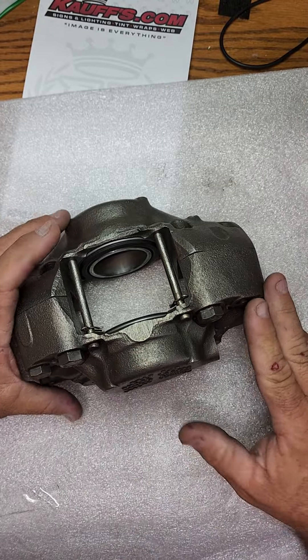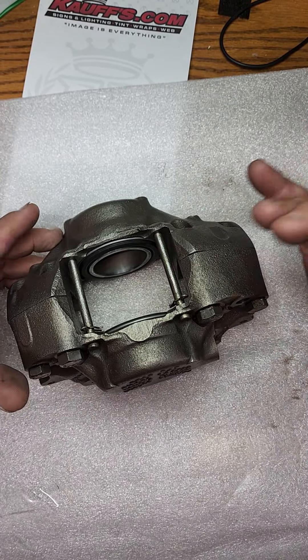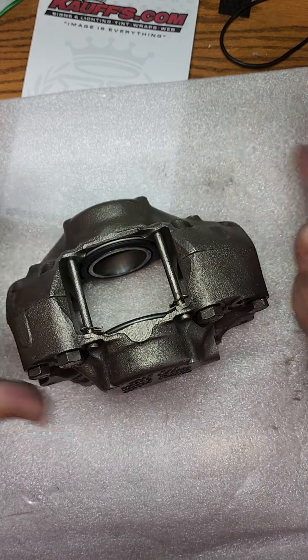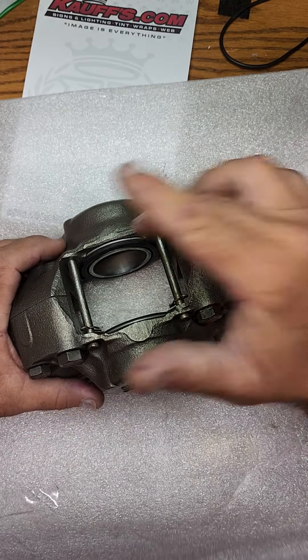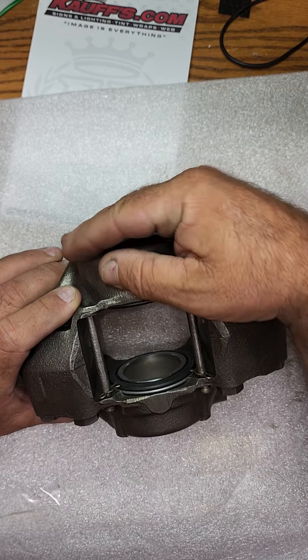We separate them, tear them all apart, pull the old pistons — they were galled in there. Got those all out. We sandblast everything, glass bead everything inside the cylinder piston cups in there.